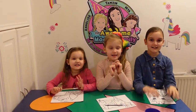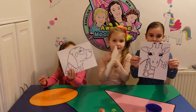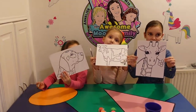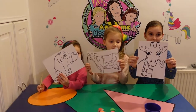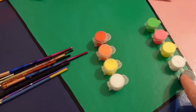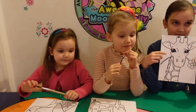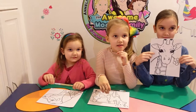Hi guys! Today we're going to be painting animals. But oh no — what's happened? We've not got the right colours for the animals, we've just got crazy colours. So what we're going to do is we're going to paint the animals the wrong colours.